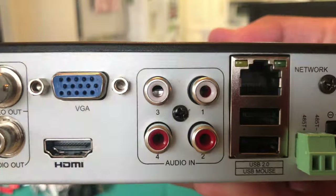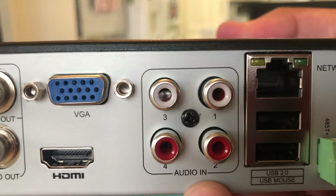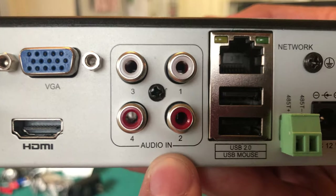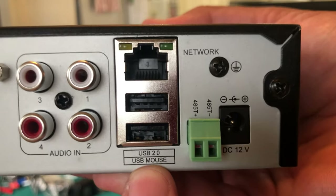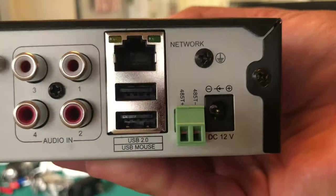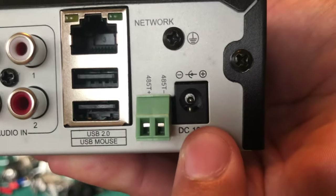You have four audio inputs — these cameras don't have audio, but there's a really cheap easy way to add audio to them. We have two USB ports for the mouse, a network connector for hooking it up to our router, and a power supply down here.